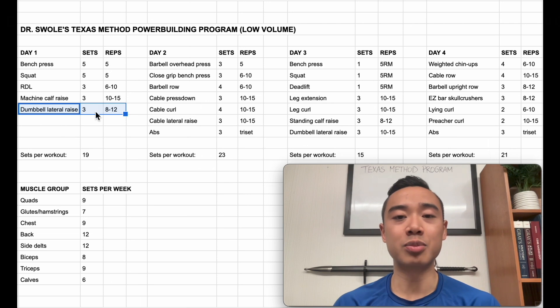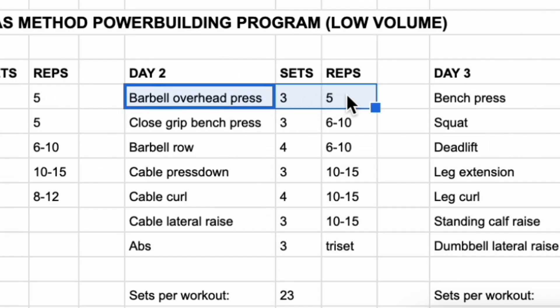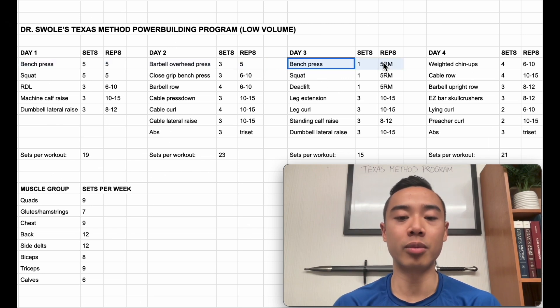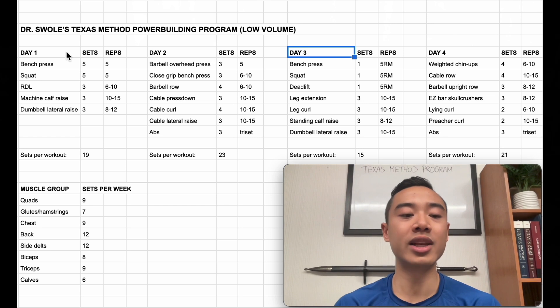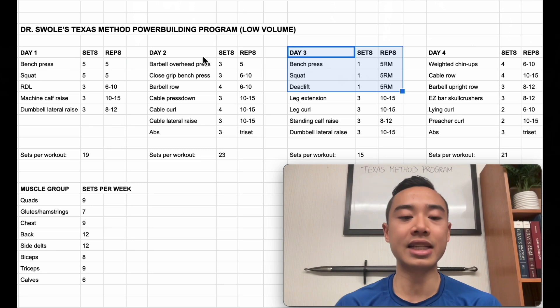And finally dumbbell lateral raises for the side delts, three sets of eight to twelve. I know I said this was a modified upper lower split but keep in mind that I said modified — I've moved some side delt work here to add more volume and frequency. Moving on to day two, we start with the barbell overhead press, three sets of five, mainly for your delts. In the original Texas Method he had you alternating the bench press and overhead press on days one, two, and three, but I prefer having bench twice per week and overhead pressing once per week, because I think bench press is just an overall more important lift.